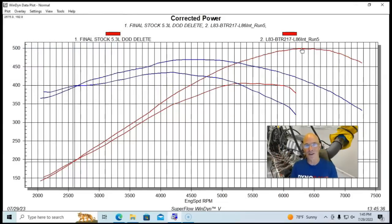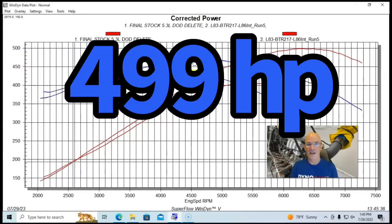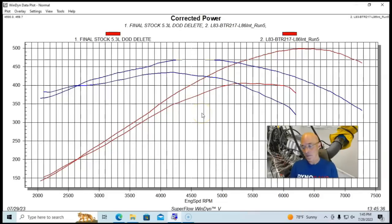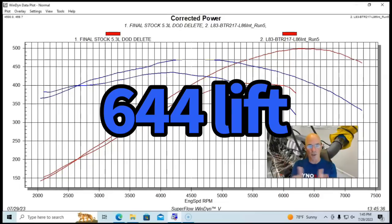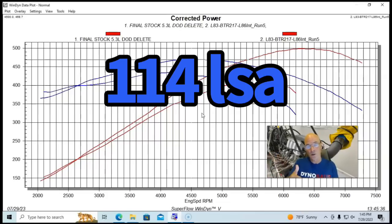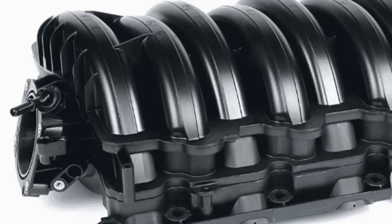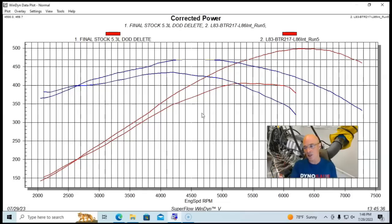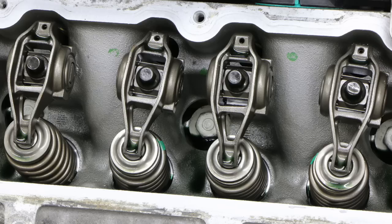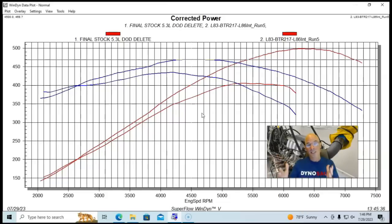Getting the L83 to 500 horsepower didn't take much: 499 horsepower and 469 foot-pounds of torque came from a fairly small Brian Tully Racing 217 camshaft and an L86 6.2-liter factory truck intake manifold. The only modification to the heads was a valve spring upgrade to run the camshaft — otherwise they were completely stock. We'll call 499 horsepower close enough to 500.